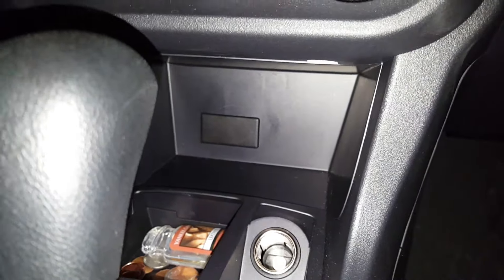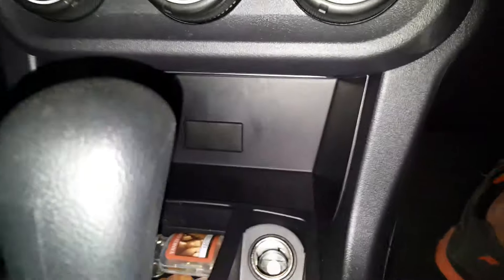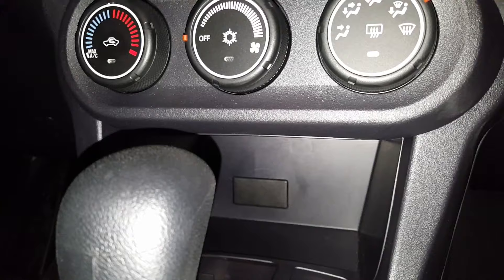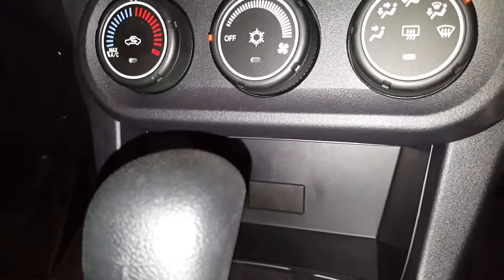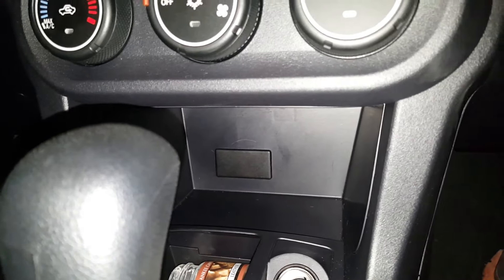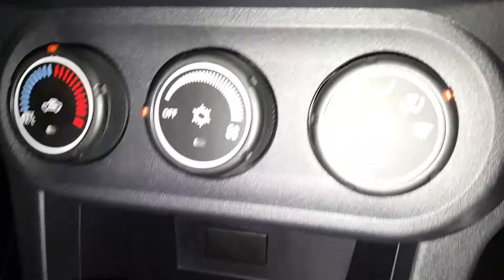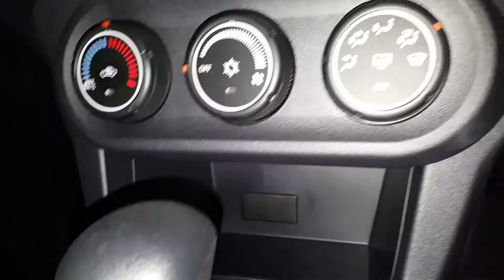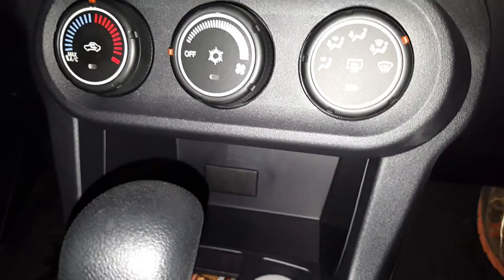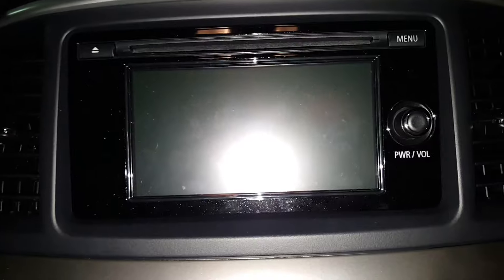I did search and search and found some hacks where you can splice in this pin and that pin, but of course you're going to void your warranty, and most people don't have the knowledge to do that kind of stuff. You also have to tear the dash apart and pull your stereo out.